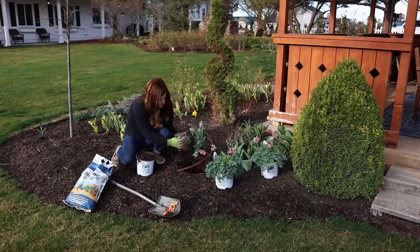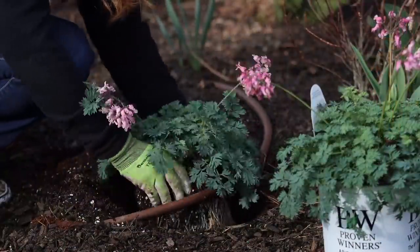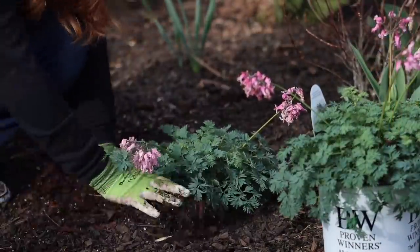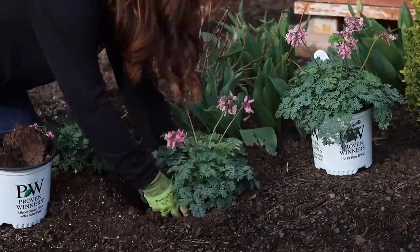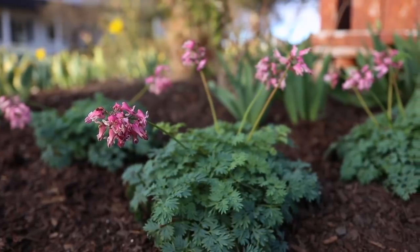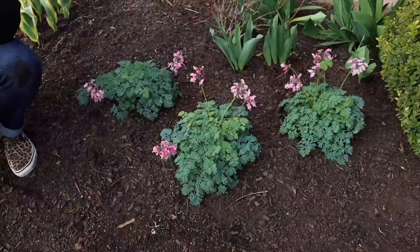Next video is planting a new variety of bleeding heart. I planted some Pink Diamonds Dicentra, which is an alpine type Dicentra that can handle full sun and blooms all season long. It's got the most beautiful leaves — they're really ferny, fine foliage that's soft with a really beautiful blue color. They almost look like parsley.